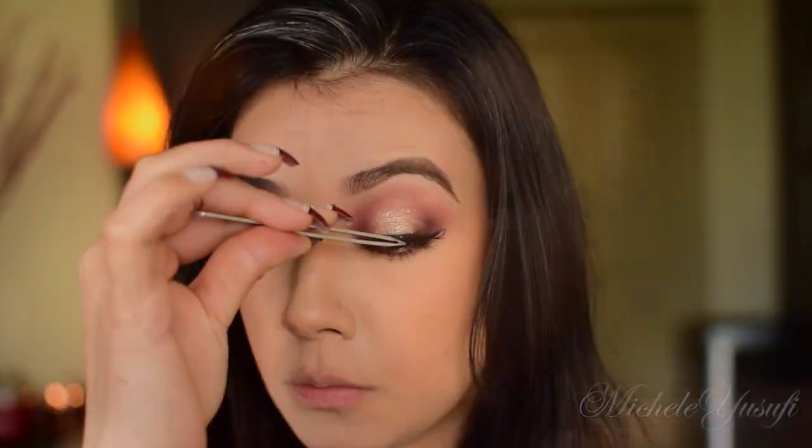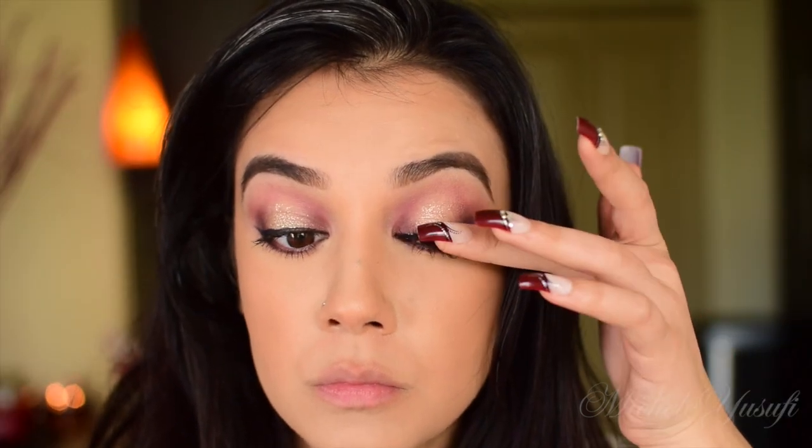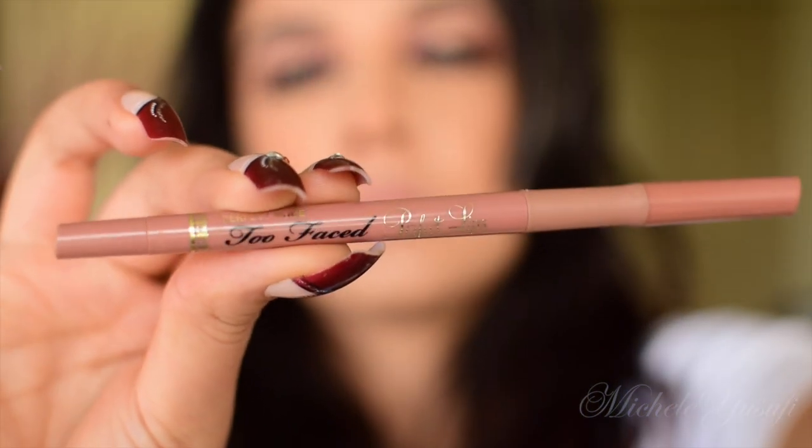Now on to lashes — actually my favorite part. I'm using La Mink; this one is in 'Tees' because it just teases you. There are long ones, short ones, and it's so fluttery. I love it.